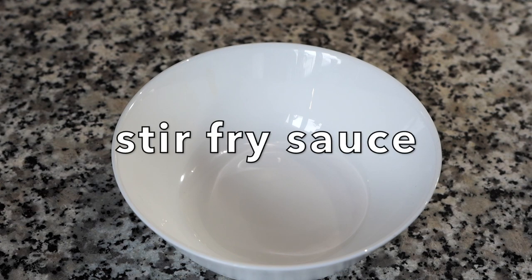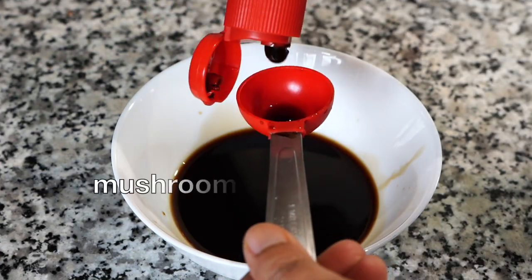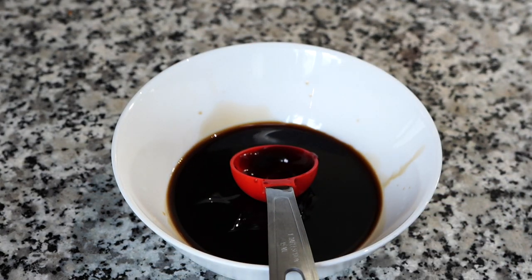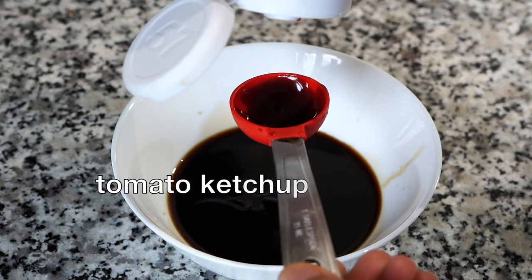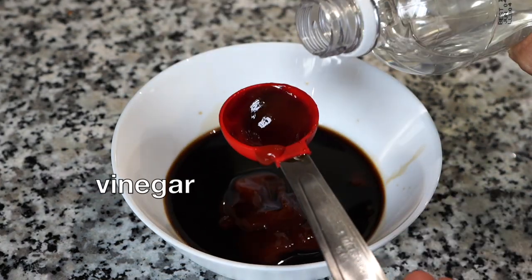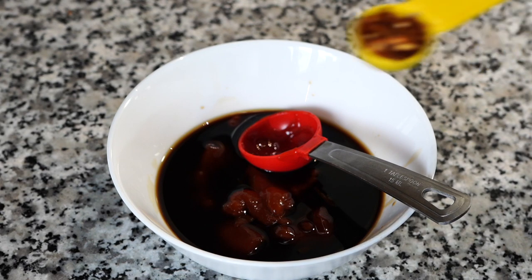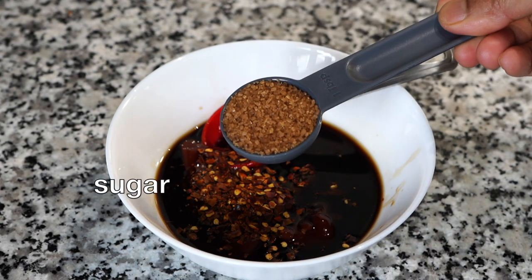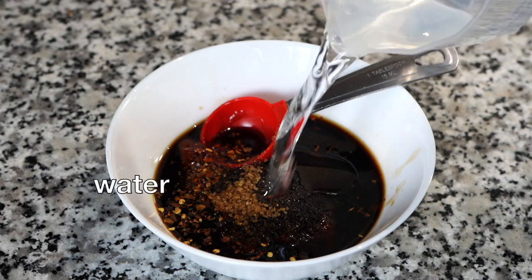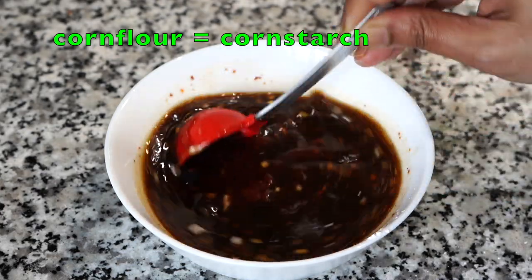In the meantime, let's make that delicious stir fry sauce. In a bowl add soy sauce, then mushroom sauce — if not available you can leave it out or use oyster sauce. Then tomato ketchup, a splash of vinegar, red chili sauce, red chili flakes, and sugar which brings in that caramelization. A little bit of sesame oil, which is optional, about just under half a cup of water, and two teaspoons of cornstarch. Mix until all the cornstarch dissolves completely.